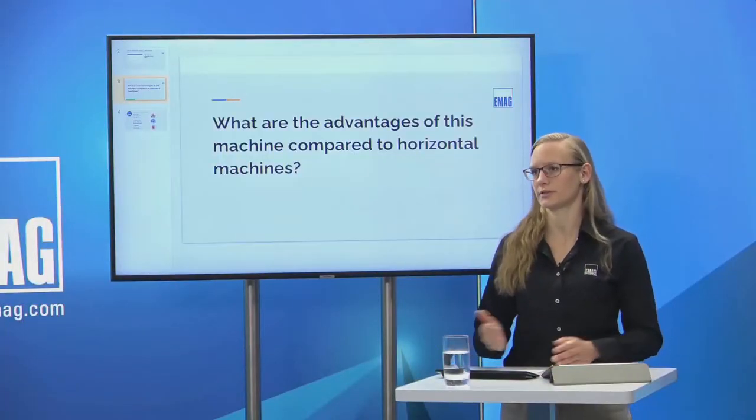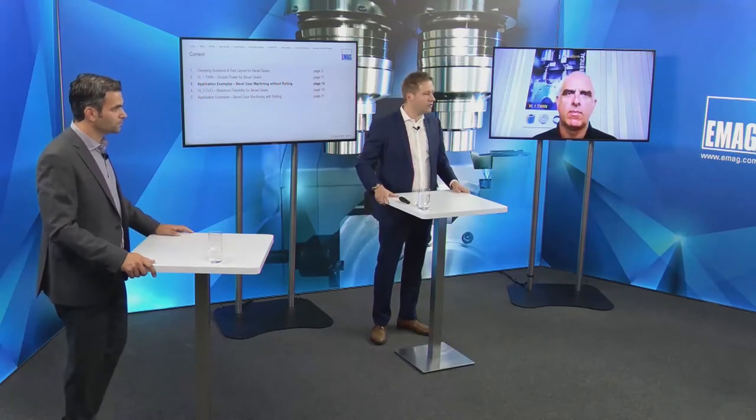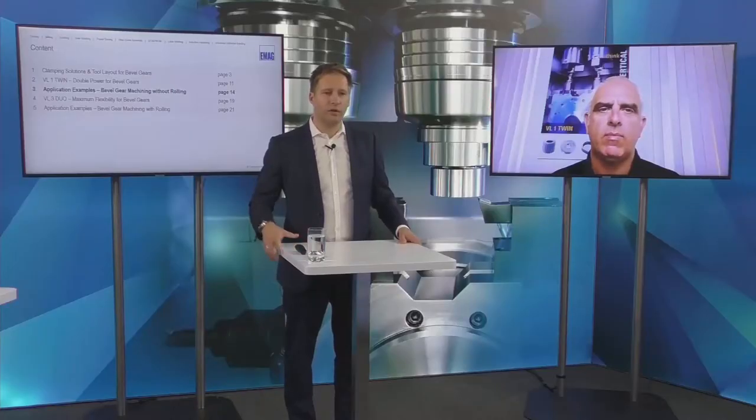Next question: what are the advantages of this machine compared to a horizontal machine? Kirk, can you give the audience the experience from the US market?